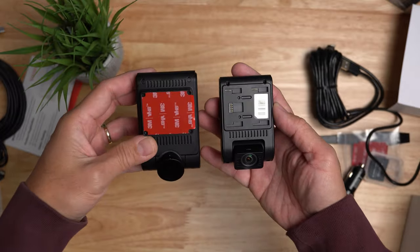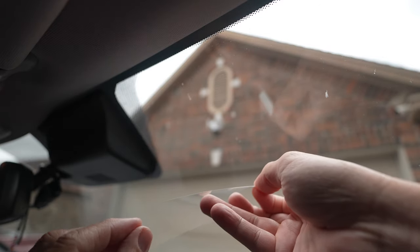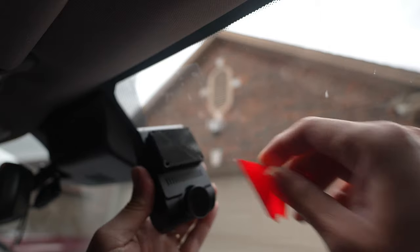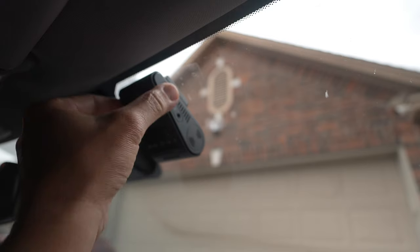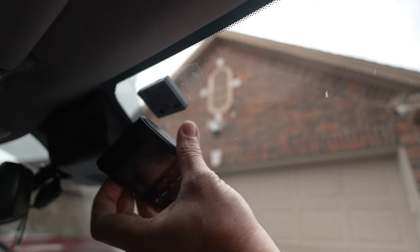Time to install this. For the main dash cam, I'll be using the transparent film. Peel off one side of the film and stick it to your clean windshield, then peel off the other side. Peel off the liner of the 3M mounting tape and stick it to the film — this actually holds the dash cam pretty well. When it's time to remove it, just peel off the film. You can remove the main dash cam from the mount by sliding it to the right.